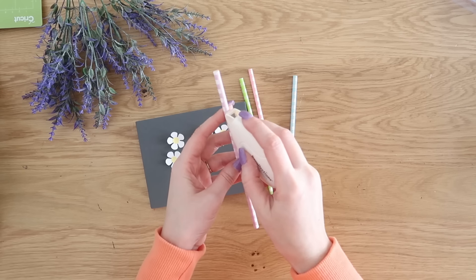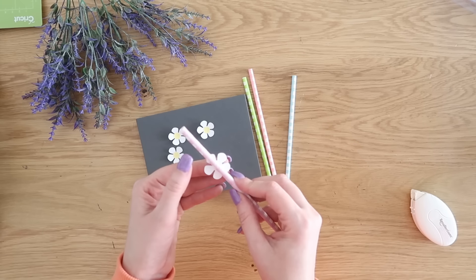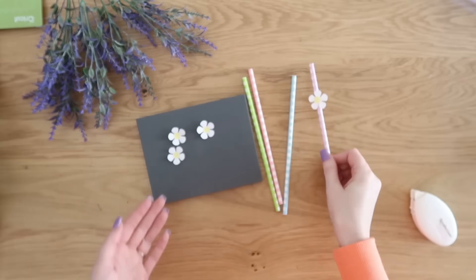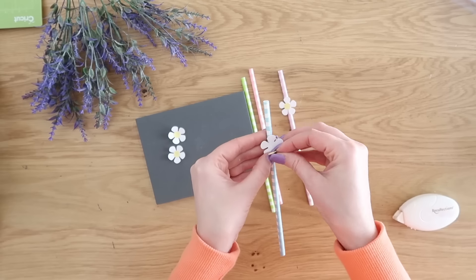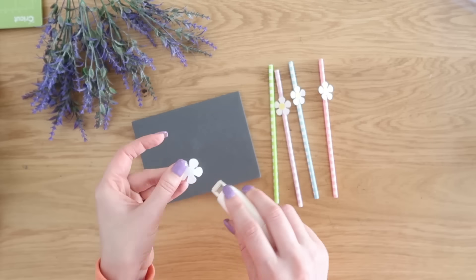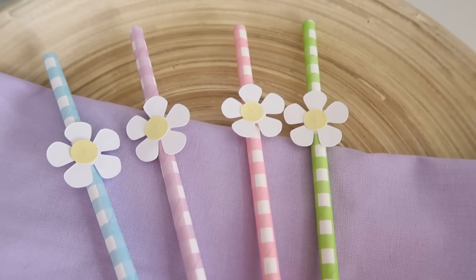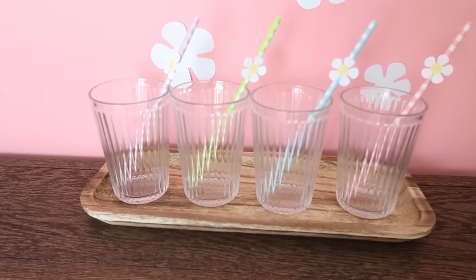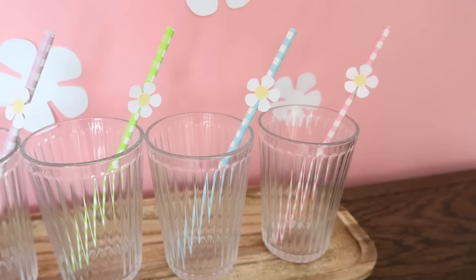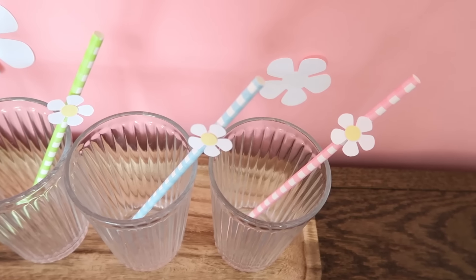Then we're going to attach our little flowers onto our Dollar Tree paper straws, just using some adhesive — a tape runner. You could use glue. Just make sure you're putting your flowers down a little bit because you're going to need to use the upper end of your straw, and you also want your flowers to hang outside of the cup so you see them. This is a really great beginner project since it's already loaded into Cricut Design Space. I will link this project down in the description box below so you can load it up and just send a couple pieces of paper through your cutting machine and it will make those flowers for you. Super cute for spring and Easter.